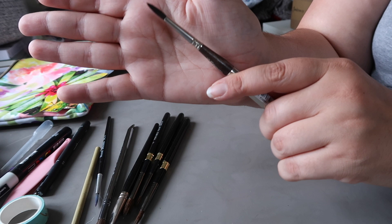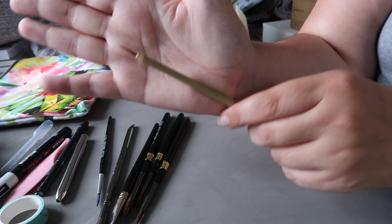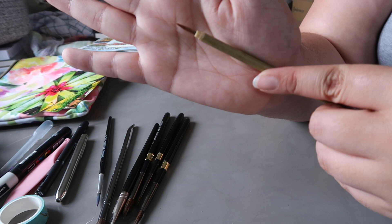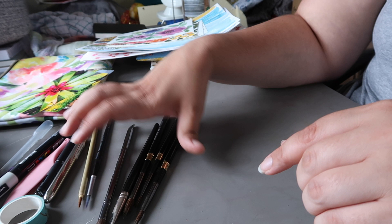I also took my Escoda size six travel brush — the Escoda Ultimo. It's like a faux squirrel, really nice, holds a lot of water and paint. And the final thing I took was this little Chinese calligraphy bamboo brush — it's synthetic. I actually took three of these in different sizes but this was the one I used most, for fine details. It comes to a really nice sharp point when wet, so it was a good one for this trip.